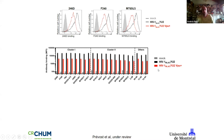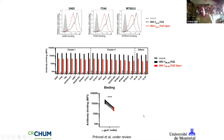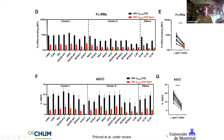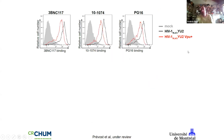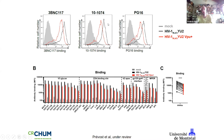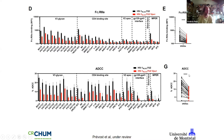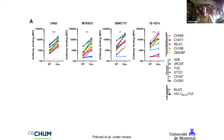We tested a panel of many gp41 antibodies and in all cases Vpu expression has a dramatic or very significant impact on Fc gamma receptor recruitment. With the Nef-Vpu-minus virus, infected cells are bound by antibodies able to recruit Fc gamma receptor, which decreases killing. This killing is significantly reduced if you restore Vpu expression. If Vpu is absent, BST-2 traps viral particles at the cell surface, increasing envelope display — restoring Vpu reduces binding, Fc gamma receptor recruitment, and ADCC.